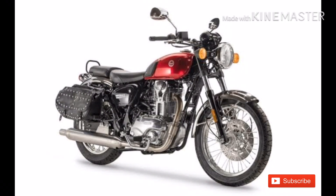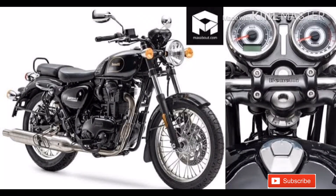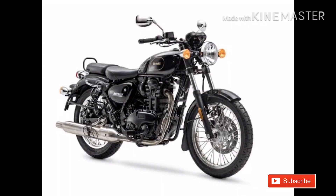For the suspension, the front has a monoshock suspension and there are two shock absorbers in the back. The engine has two crankshafts.